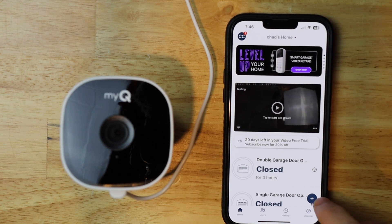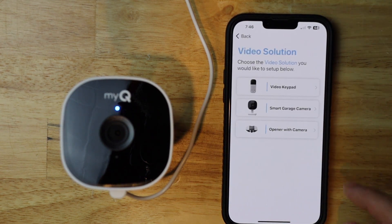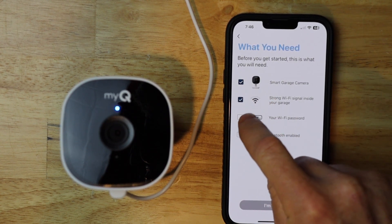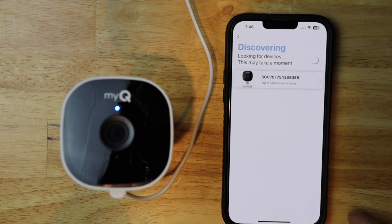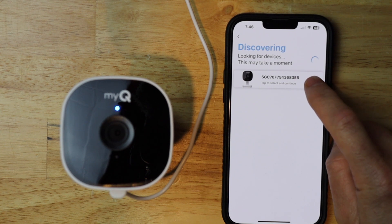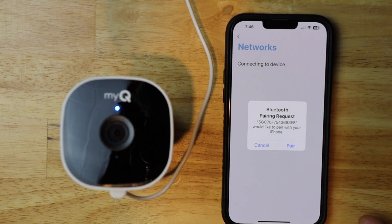I'm going to go ahead and hit plus like I'm adding a new device, then tap 'Video Solutions', then 'Smart Garage Camera', and check all the boxes. Tap 'I'm Ready'. It says plug your camera in — we've already done that. Blue flashing light — we've got that. So now I'm going to tap on the camera. If we hadn't deleted the Bluetooth device earlier, the pairing wouldn't have come up and you wouldn't have been able to connect to it. If you're watching this video, you've probably already found that out.